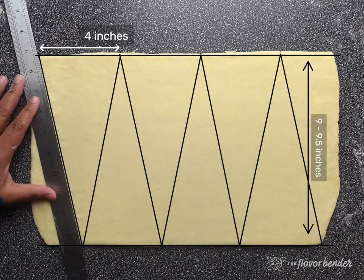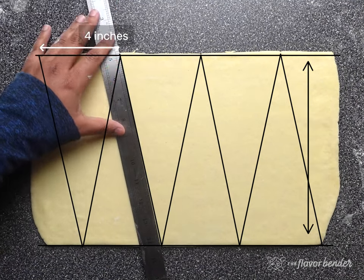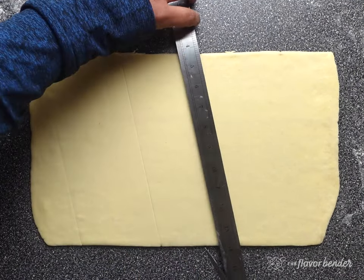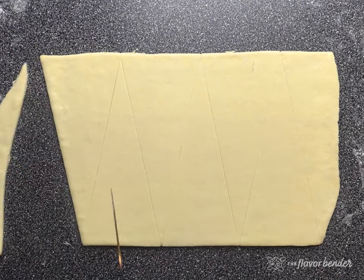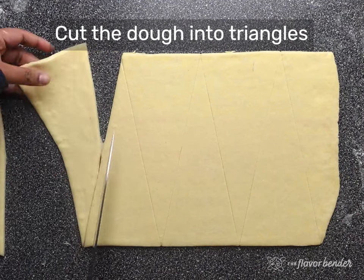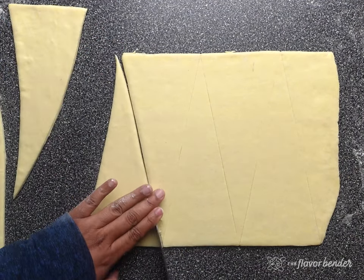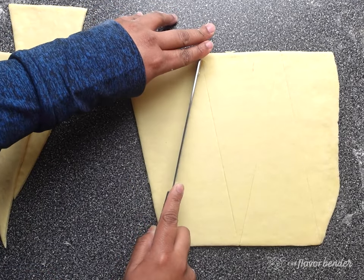Cut the dough into triangles along the marks shown in the video, and make sure to use a very sharp knife to make clean cuts. Each triangle piece of dough should be about 3.5 to 4 inches at the base and 9 to 9.5 inches in length. With this recipe, you should get about six triangles to make six croissants.